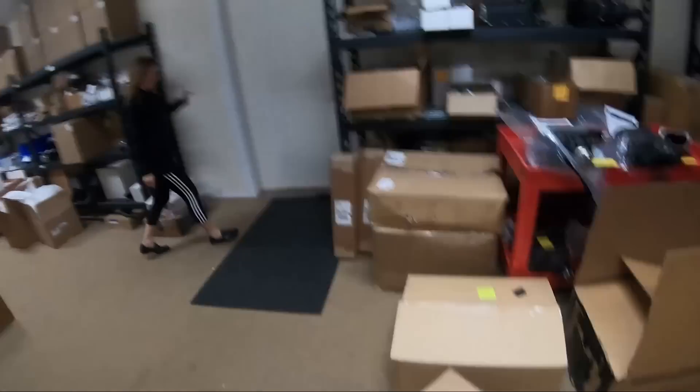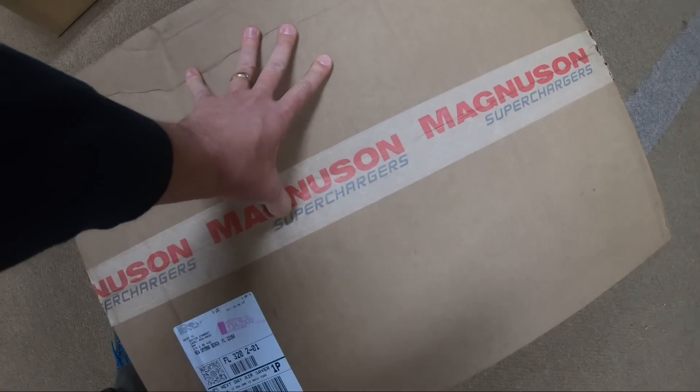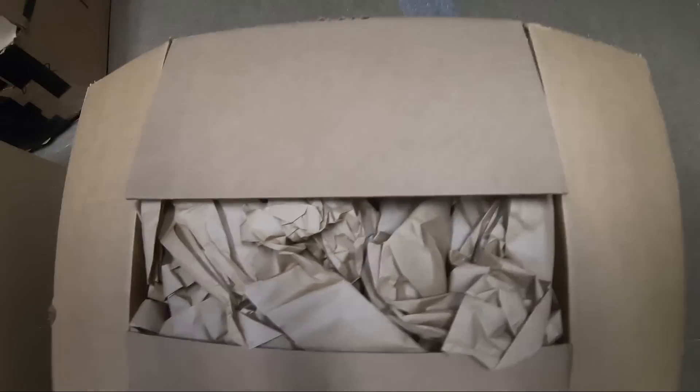Hey everybody, I'm Justin with VMP Performance. A very special package just showed up at VMP. I'm going to go ahead and open it up and show you what's inside. I'm going to do this with no tools because I'm just that excited.